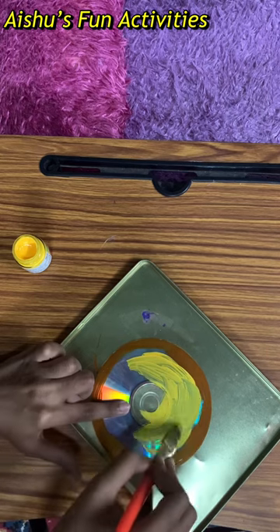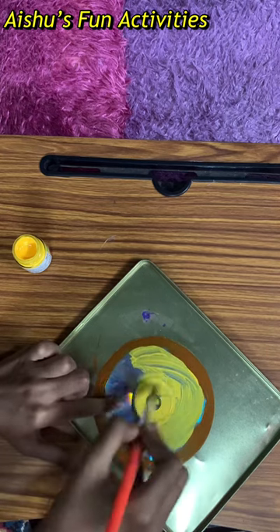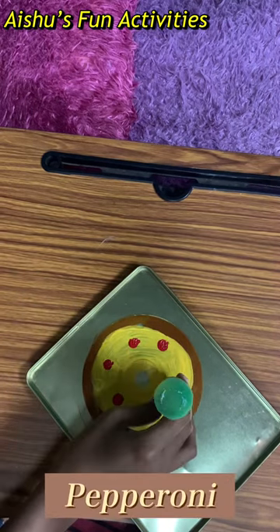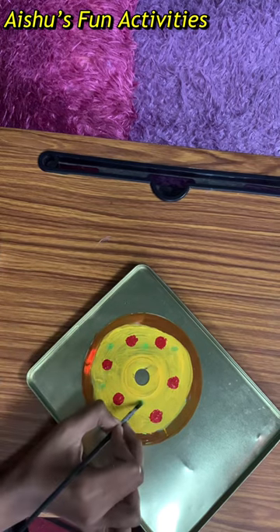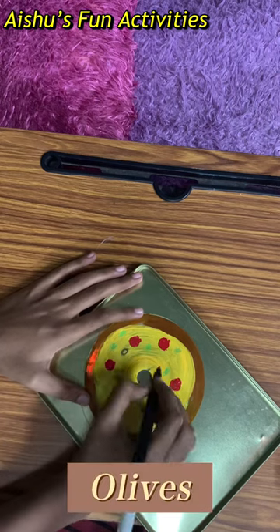Now I'm painting some pepperoni with red color, and adding some olives.